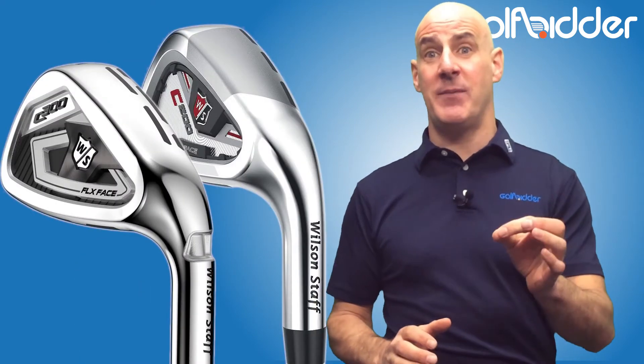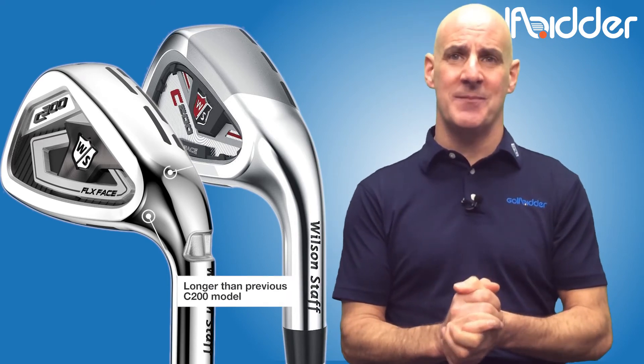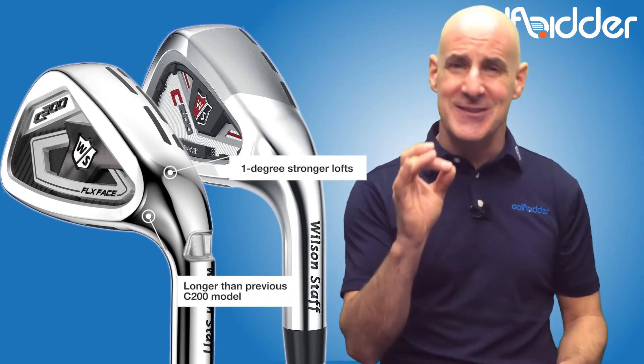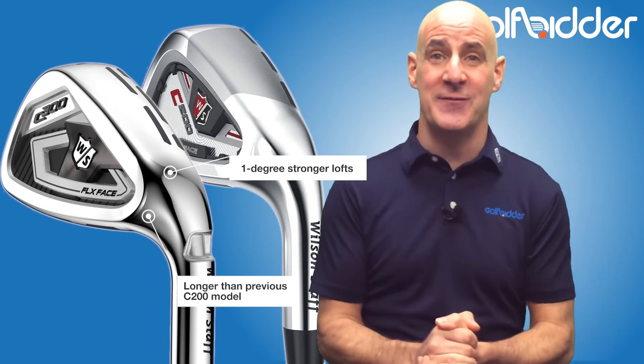Wilson say that side by side the C300s are longer than the C200s, but the C300s are also a degree stronger lofted — the pitching wedge is 44 degrees, for instance.